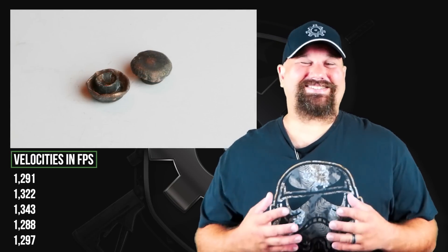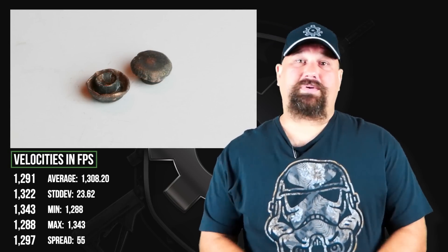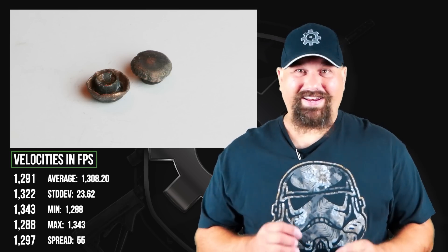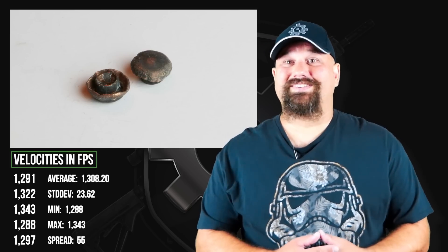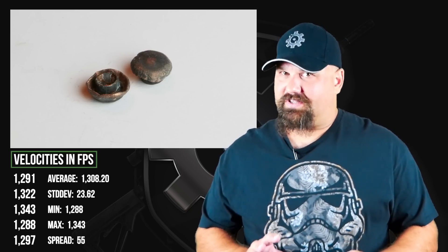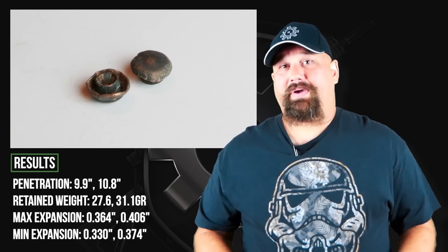That velocity is seriously impressive. Stinger is cooking, even from a pistol barrel. And it did in fact expand. I wasn't quite sure if that tiny little cavity would be enough to open it up, and it did. It expanded really, really big, relatively speaking. But then the bad news: as you saw there, it did not adequately penetrate.